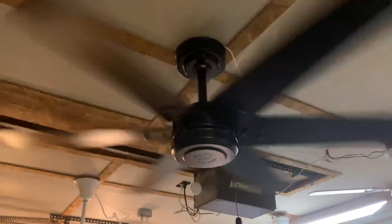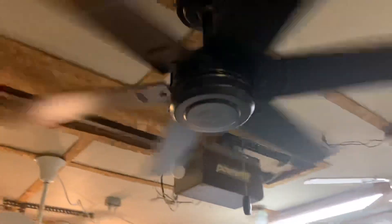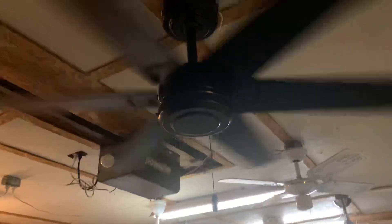I'm getting a pretty decent breeze on low. I can feel the air moving around my feet. On medium now. Apologies for the angle — I don't have a great shot for this fan. I have a pair of motorcycles in my way, so you can kind of see the ugly garage door thing there.